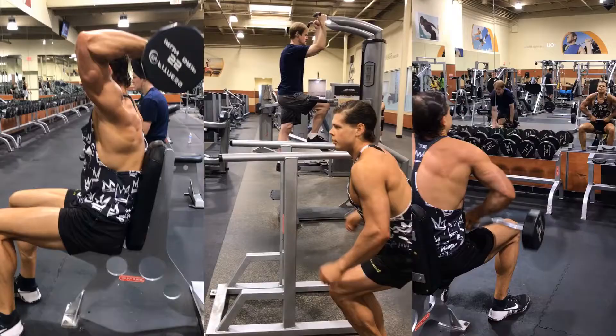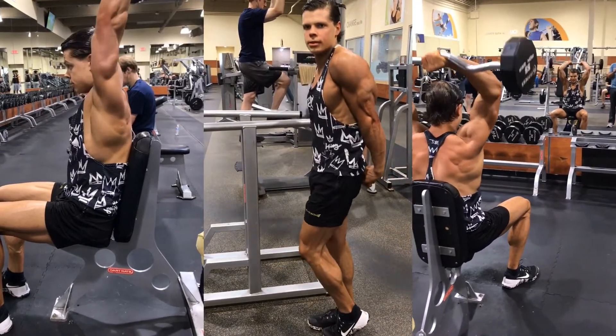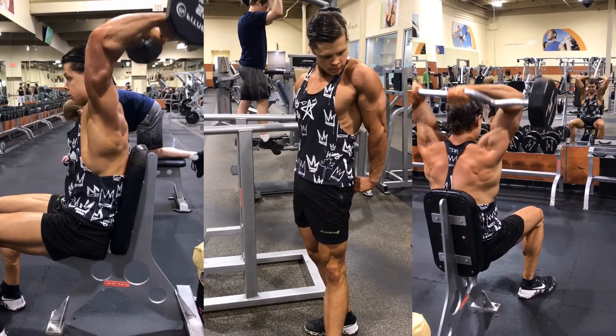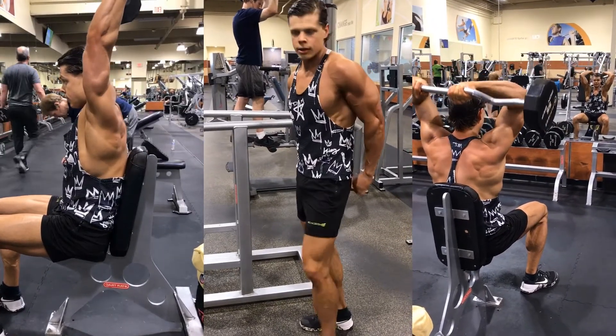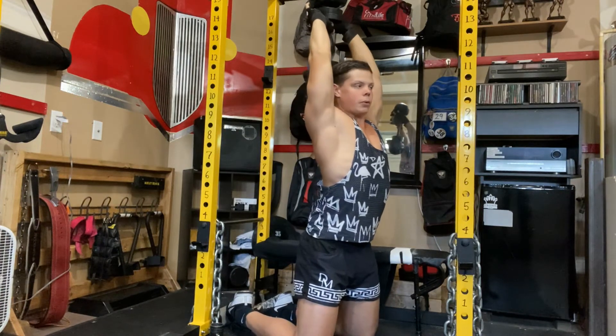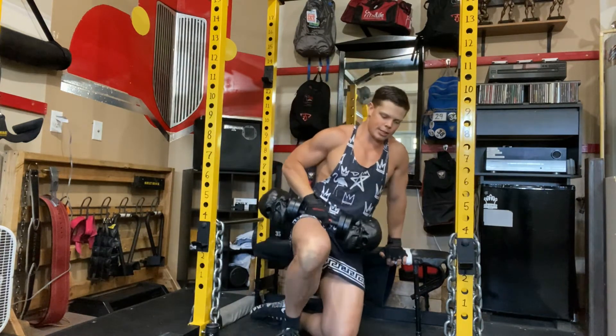Go up, squeeze the triceps, and right back down. Of course, if you have access to and prefer a barbell, you could also use one of those instead of a dumbbell. Now that we've pre-fatigued the triceps with an isolation exercise, it's the perfect time for a compound. The second exercise is going to be a bench dip.